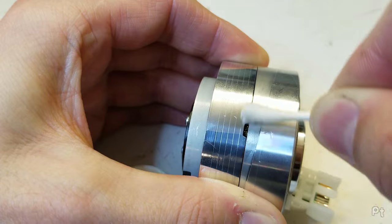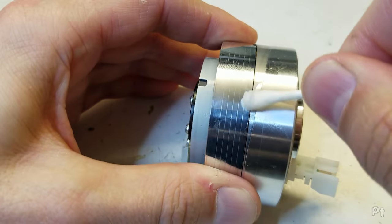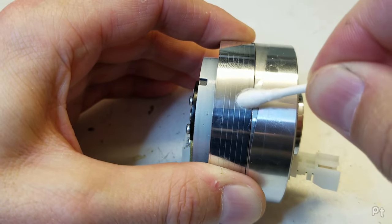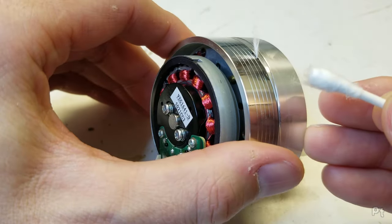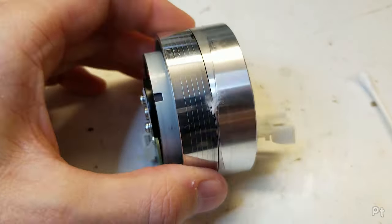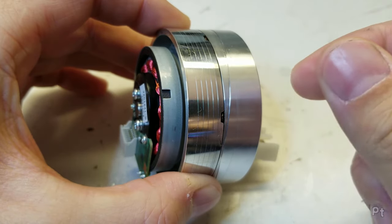Make sure to get it nice and clean. What about, you know, just a dry Q-tip? God damn it. Okay. I think that's enough.